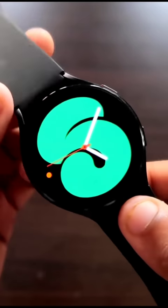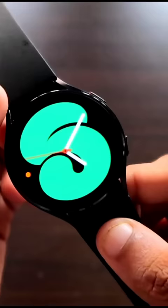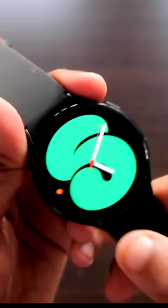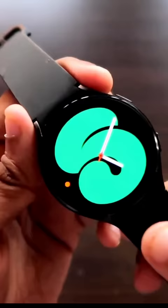The security feature in the Samsung Galaxy Watch 4 is a really important feature and as we all know that these Samsung devices come with Samsung Knox. This is the security system they have, and in your Samsung Galaxy Watch 4 you can also set a pin and pattern.